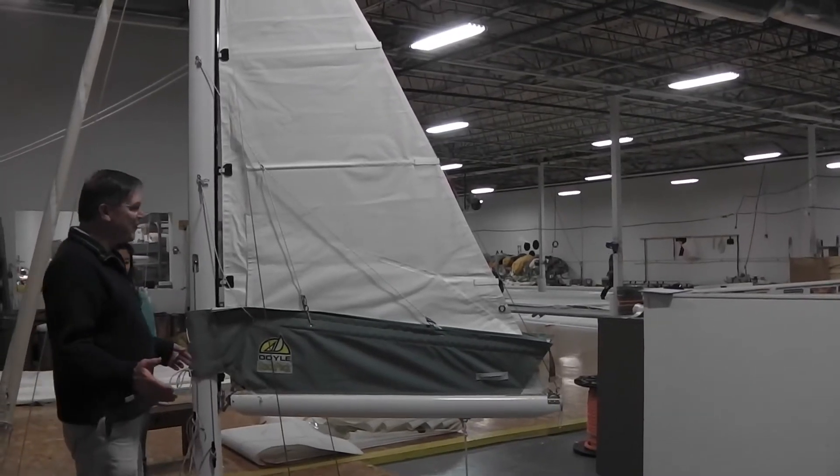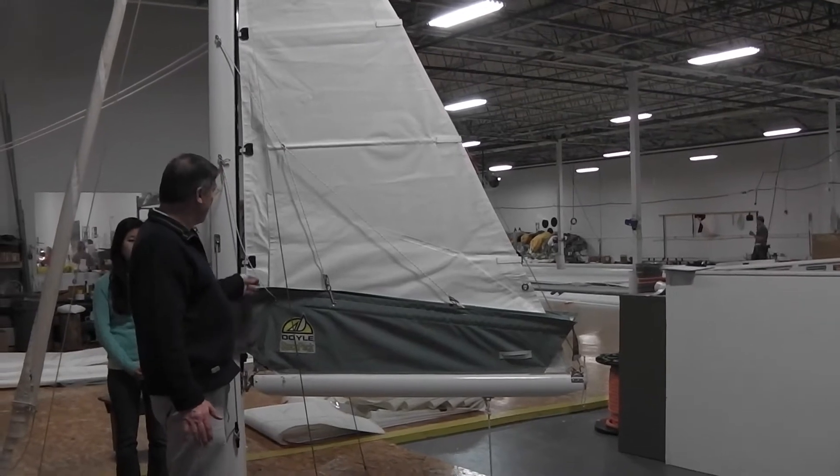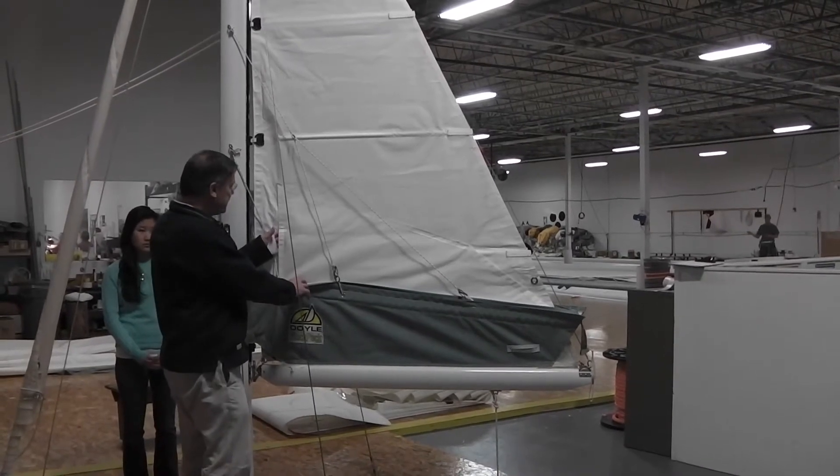Good afternoon, Joe. Here we are with our model. I apologize the appearance isn't everything I'd like it to be, but the one question you really had was the membrane that connects the cover to the sail.